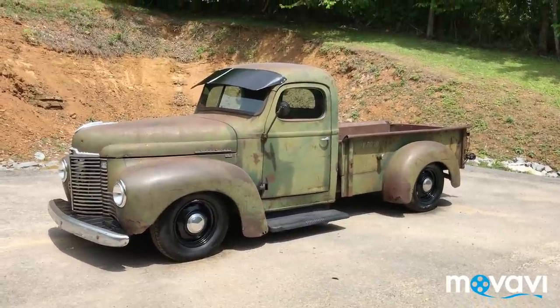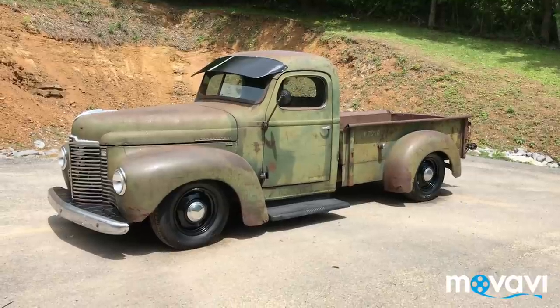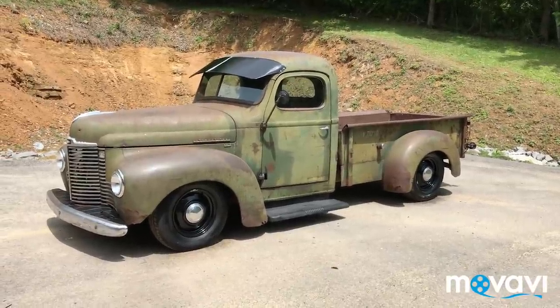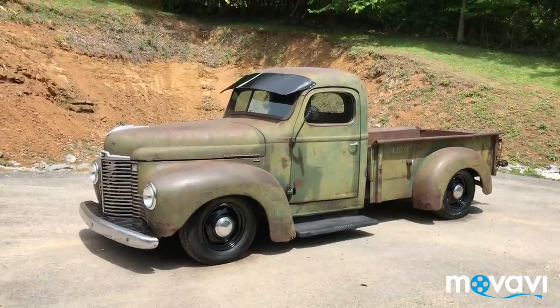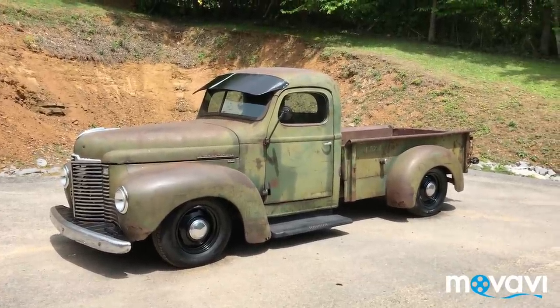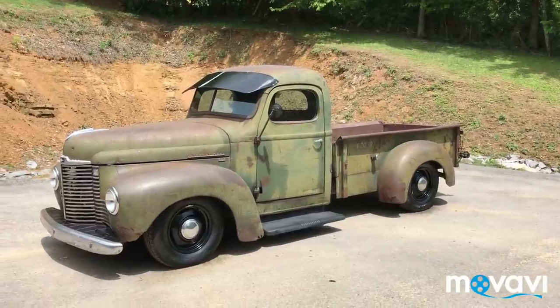This is a 1947 KB2 International, sitting on a 1996 Dodge Dakota 3.9 V6 5-speed. The V6 5-speed is a great combination for this truck.